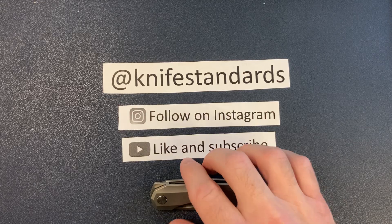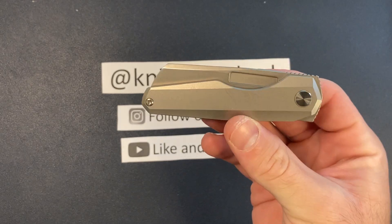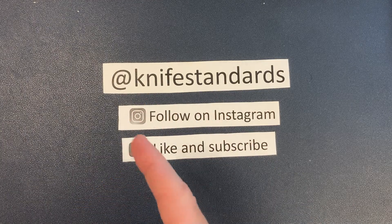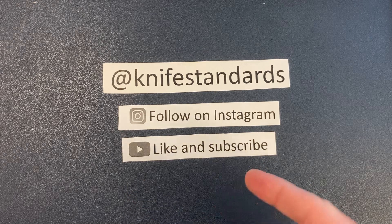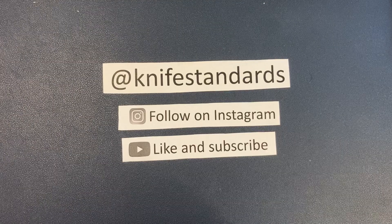Hey, this is Knife Standards. Today I'm going to be doing my full review of the Vero Engineering Neuron. But first, please follow me at Knife Standards on Instagram, and don't forget to like this video and subscribe to my channel for a lot more knife content and weekly knife reviews.